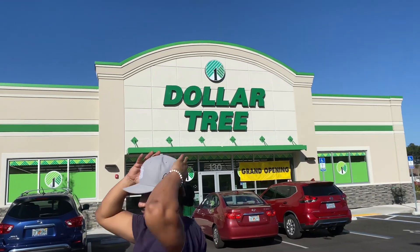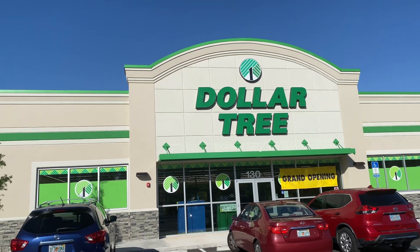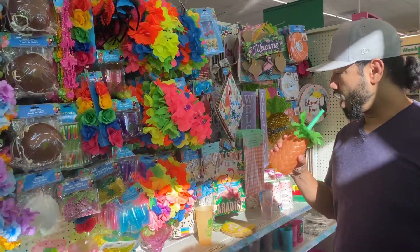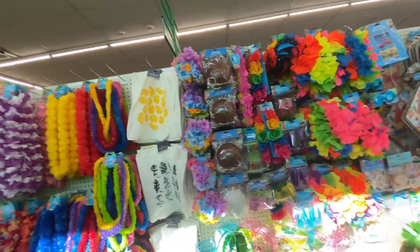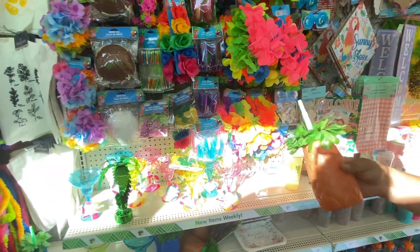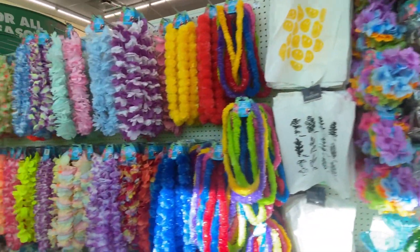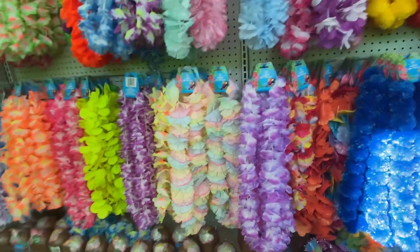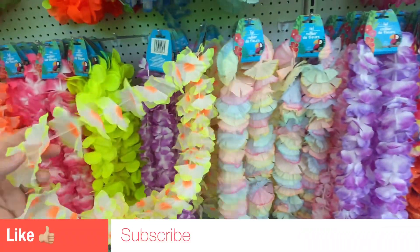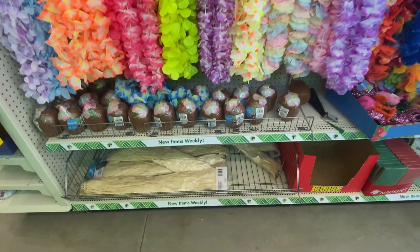Welcome back to the channel — we're at Dollar Tree today checking out all their summer stuff. First up, they have all-seasons party supplies, a lot of summer party stuff — like if you're having a luau. They've got leis and some coconuts.